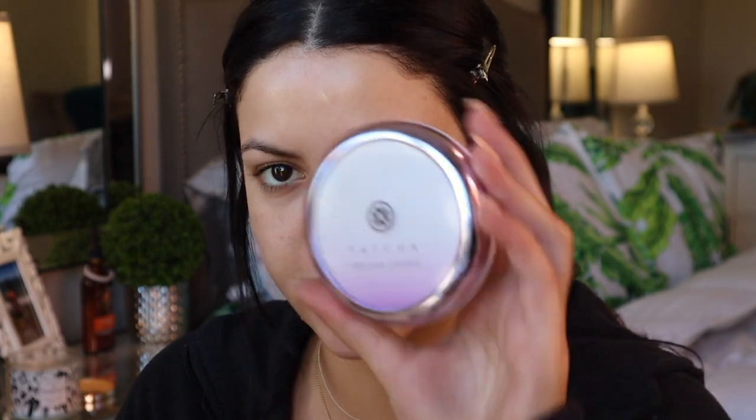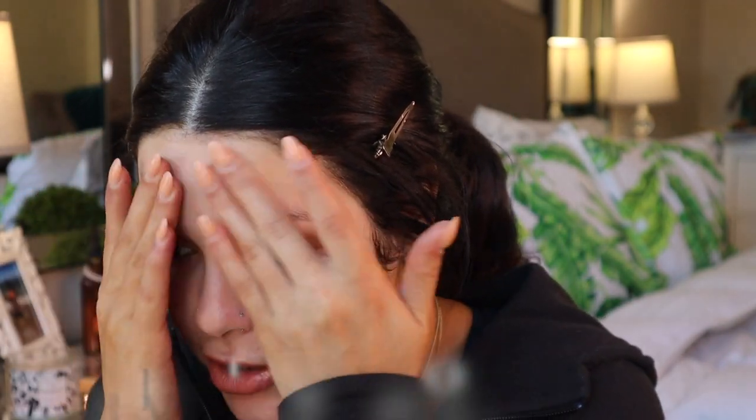For primer today I'm going to be using the Milk Hydra Grip primer, and then taking the Tatcha Silk Canvas primer on my T-zone. My skin is acting crazy again — the face is good but my chin is just going crazy with breakouts right now, which is usually where I break out: my chin and right along my hairline.